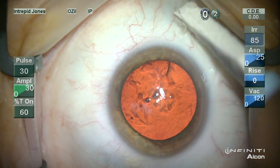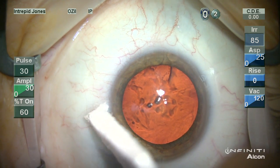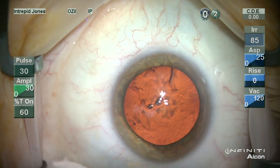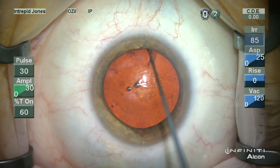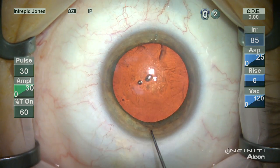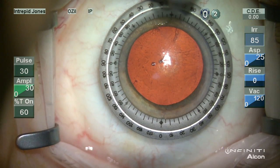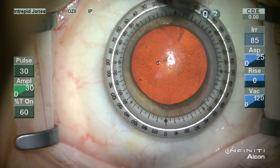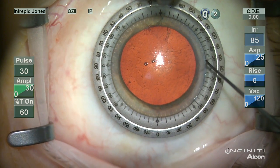In this example I am drying the limbal marks that I placed preoperatively at the slit lamp. This is done using a Sinski hook. The conjunctival fornices are dried and then these preoperative marks are highlighted using an intraoperative Sinski hook with blue dye. Note that the zero and 180 degree marks are just parallel to the reference marks placed at the limbus.